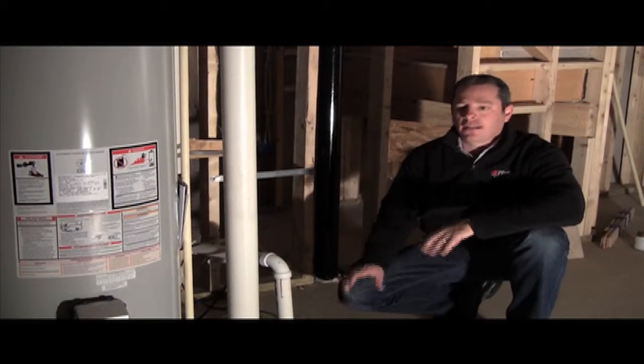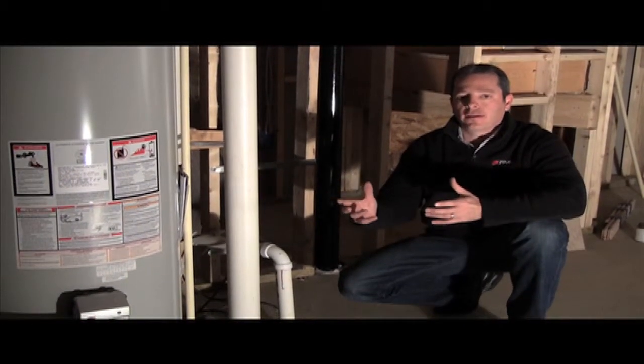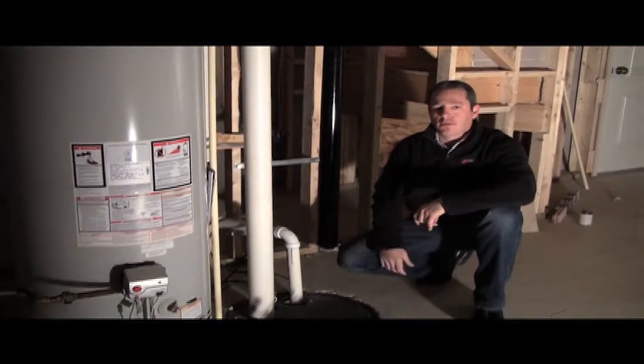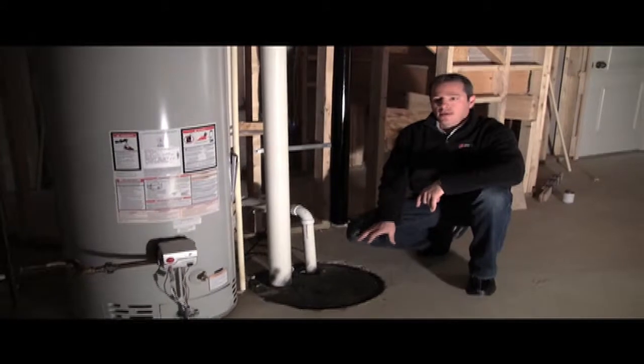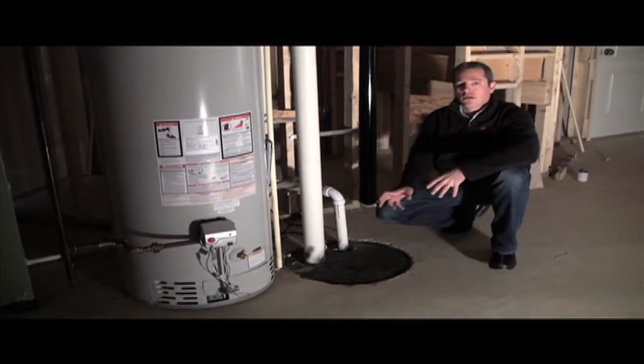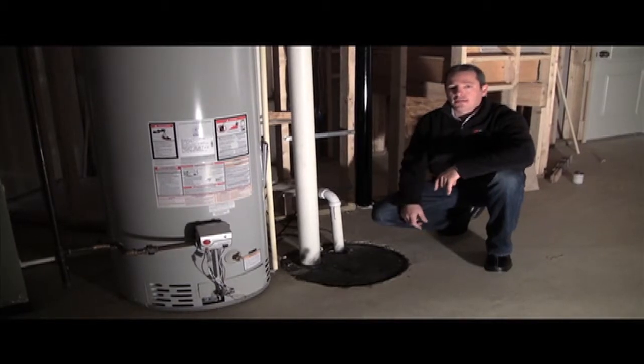The idea of a sump pump is to collect all the water that drains around the foundation, carry it in through drain tile into the pit or the sump croc. There is then a mechanized pump in the croc that will take that water, suck it up, and discharge it on the outside of the house.